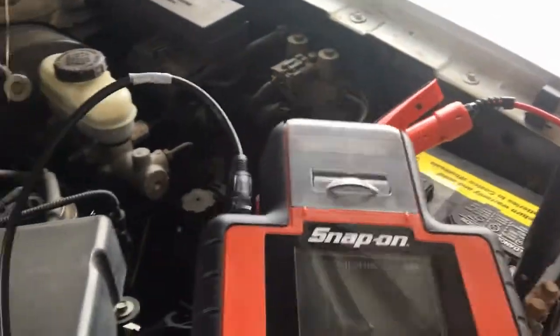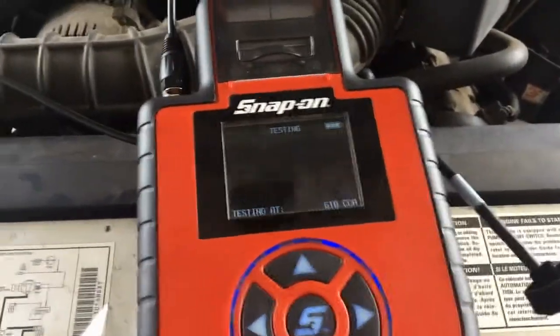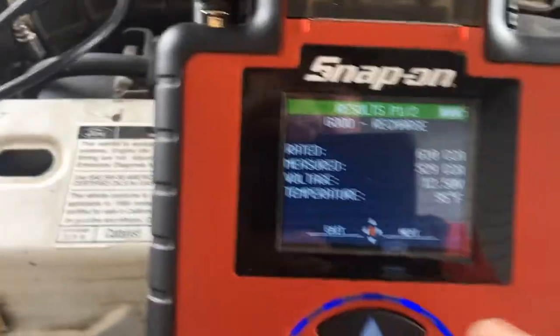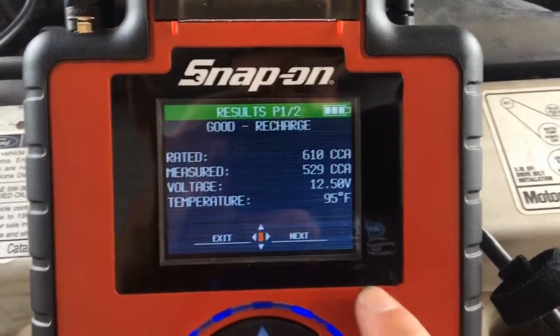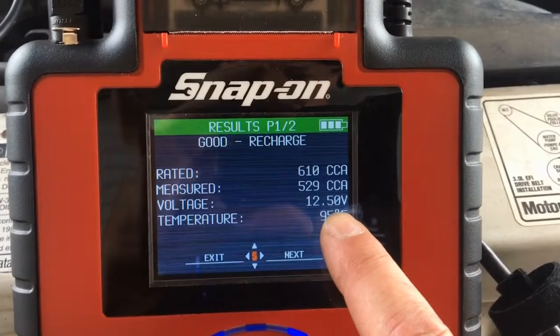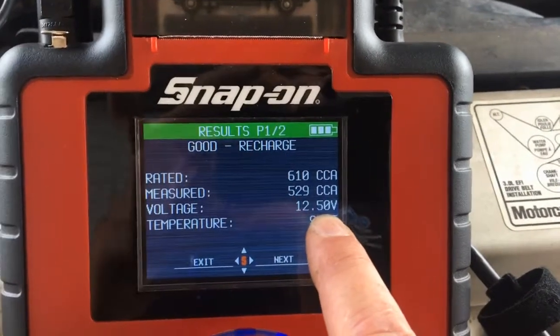Now it's testing. The result is: good recharge. It's recommending a recharge because the battery is a little low — it's one tenth of a volt low. The number should be 12.6 volts.